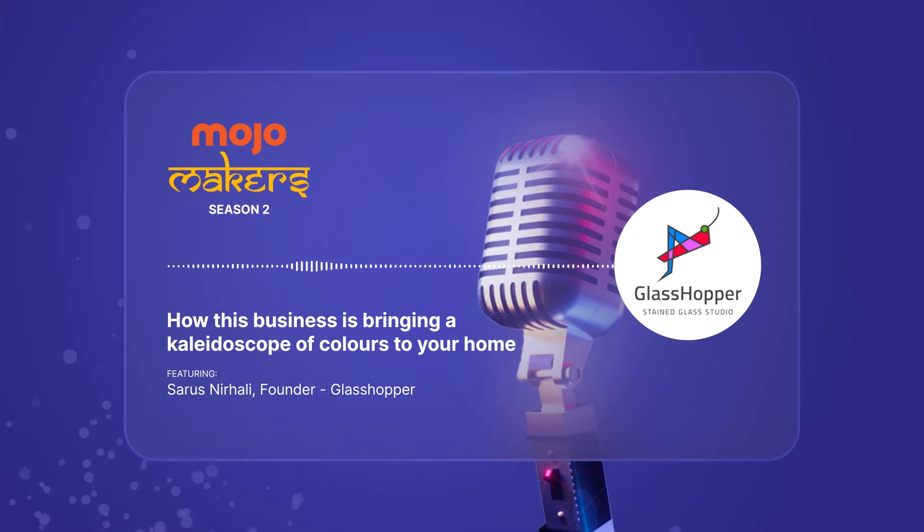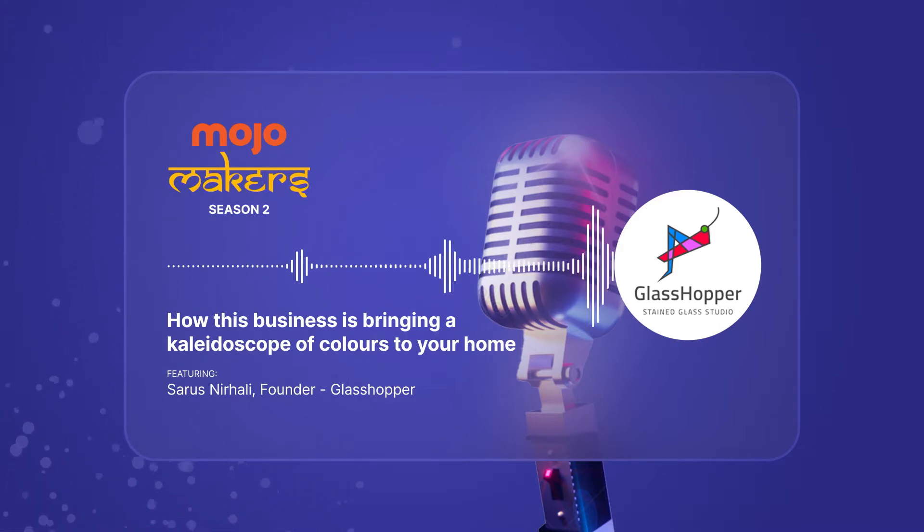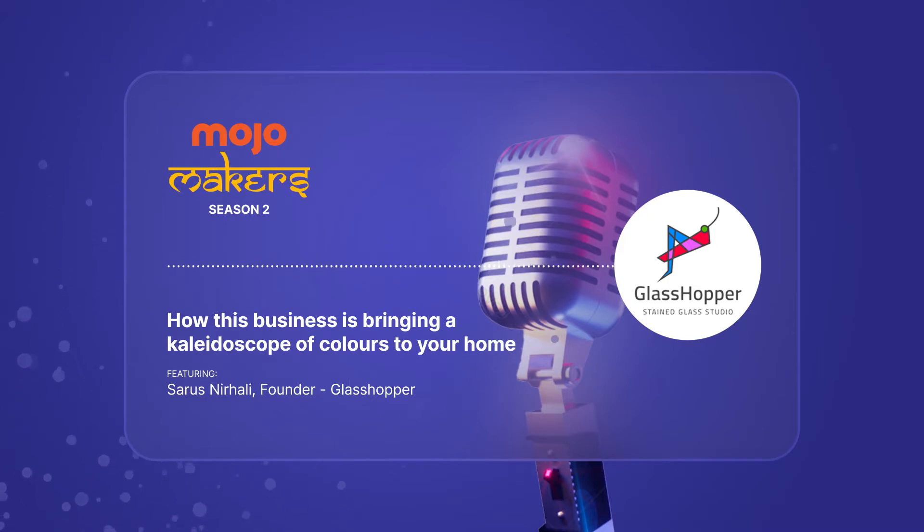That is the aim that Sarus Nirhali wants to achieve. The founder of the online store Glasshopper, Sarus has been brightening up people's lives with products made from Tiffany style stained glass that has been cut and stained, and metals like copper and lead that have been soldered. From jewelry like earrings, brooches and necklaces to other trinkets like suncatchers, tiny little birds, butterflies, feathers, owls and so much more, this lawyer turned stained glass artist is on a mission to remind people that handmade is beautiful.